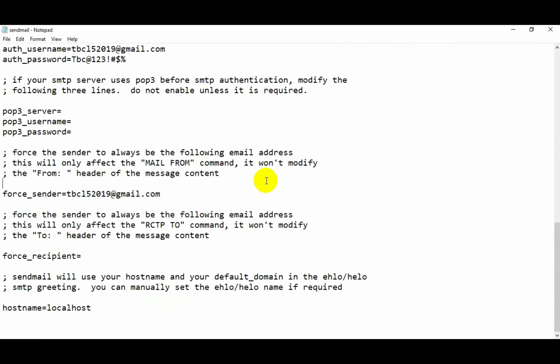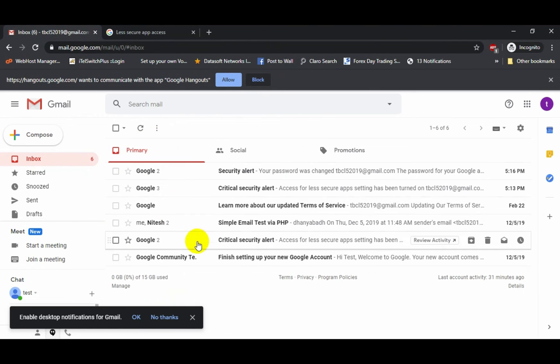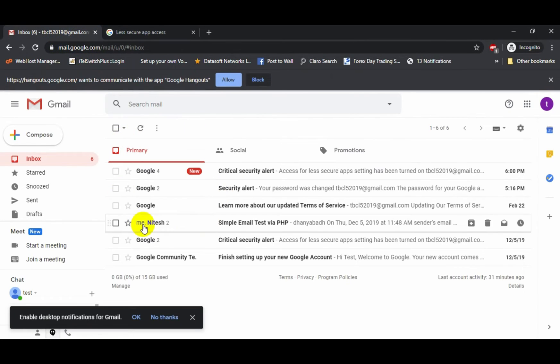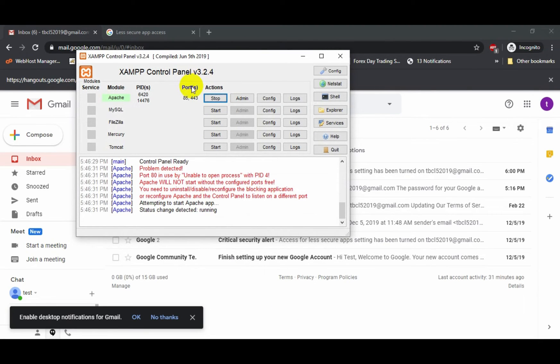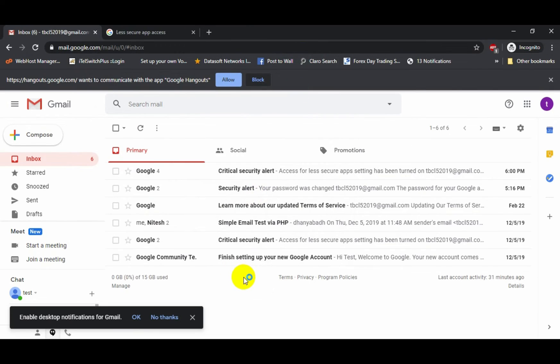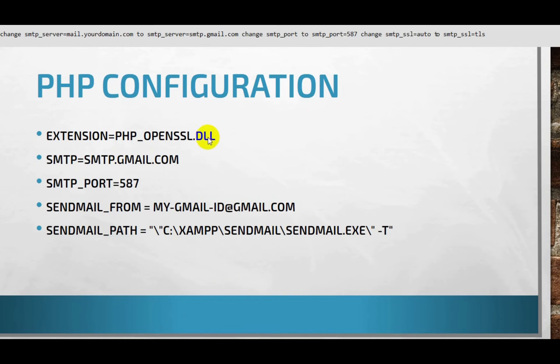Now we need to check the less secure apps setting. I'll open my Gmail account and navigate to the security settings. The less secure app access is off by default — we just need to turn it on. You will receive a notification email from Gmail. Whenever you change the settings in php.ini or sendmail.ini, you must restart your server. The server is now restarted and we will be able to send the email.